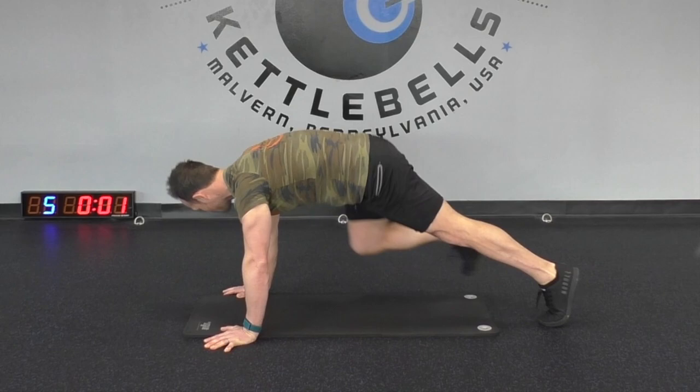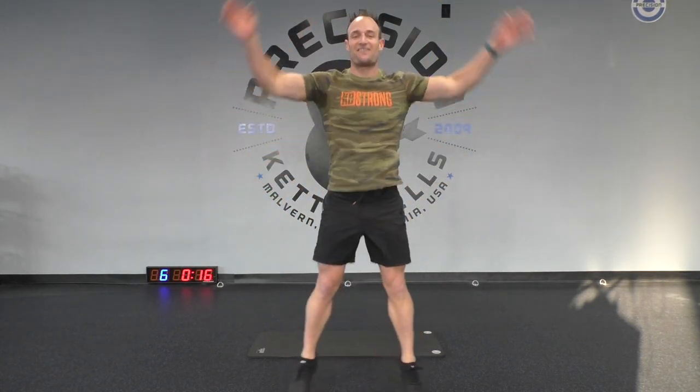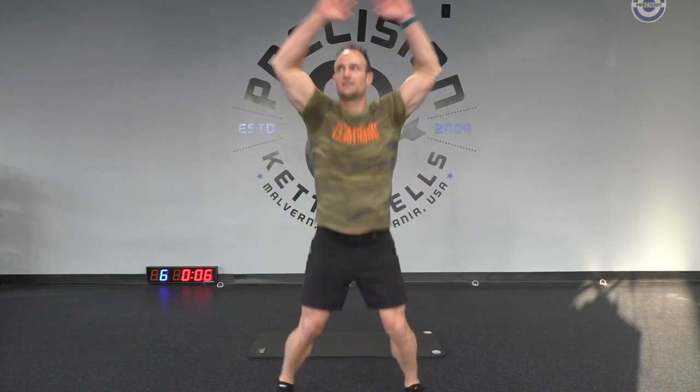Three, two, one — fantastic! Now something you guys all should know: just the basic jumping jack. Three, two, one — let's go! Come on guys, have fun with it. Ten more seconds here. Three, two, one, and rest. That's it! Our first portion of the workout is finished — it's almost like a built-in warm-up. How are you guys feeling? Fantastic!